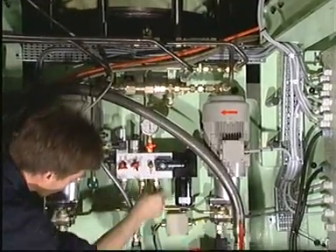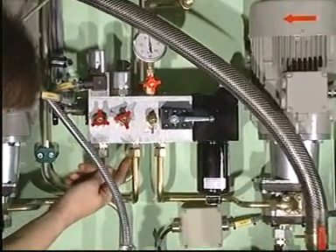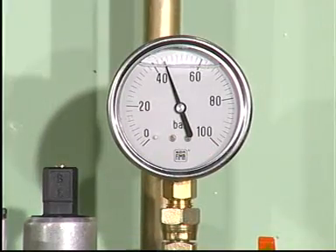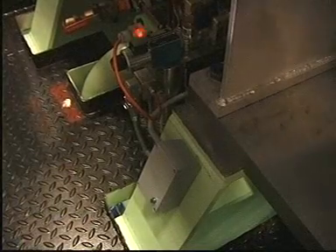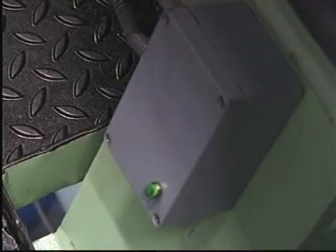Check that there are no leakages in the system. Check that the pressure is between 40 and 50 bar. Check each of the feedback indicators to confirm that all lubricators are functioning properly.